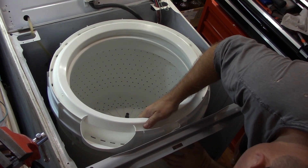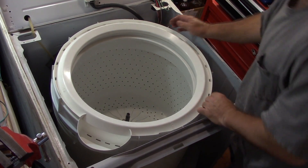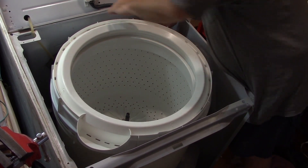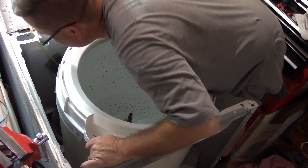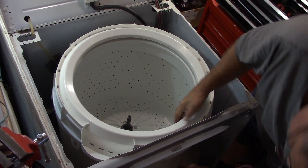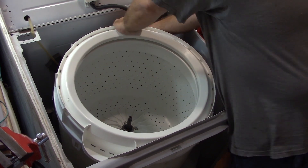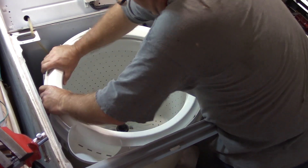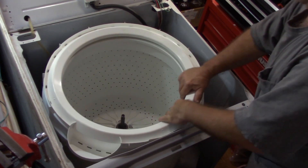That one is wrong, that one is right — they all need to be on the outside. I can see how this is going to go. Kind of just have to go around and push the outer tub in ever so slightly. That one's out, that one's in. Of course it's going to be the last one. And then just center them and start clipping them back down. All those are clipped back into place — that feels pretty good.